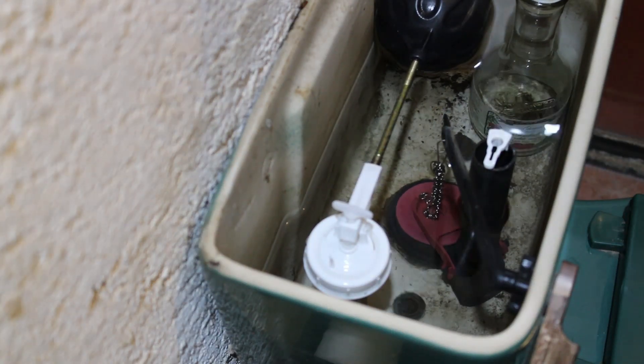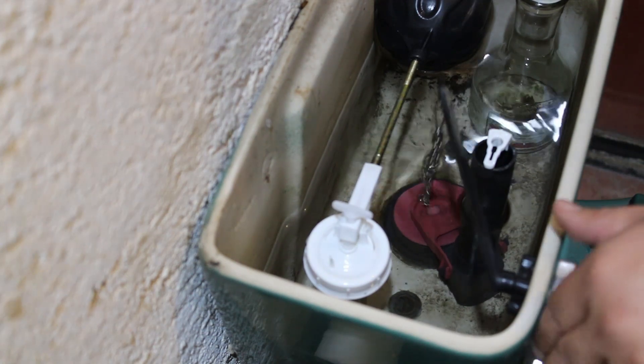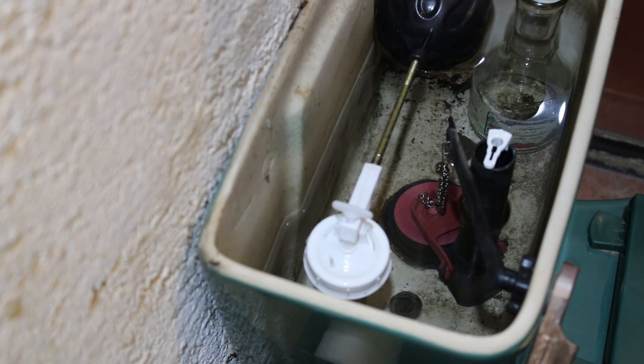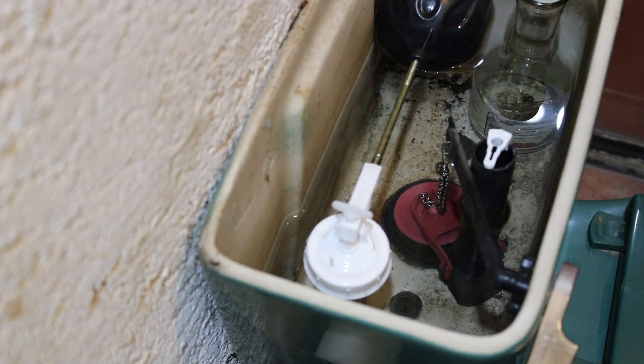So let's fix this. First we are going to flush the toilet. I'm going to use this water to flush the toilet.